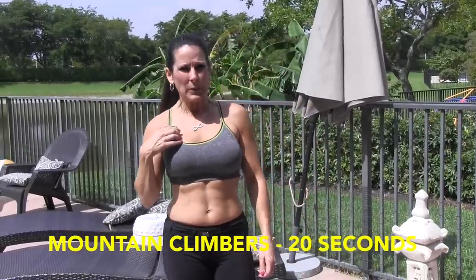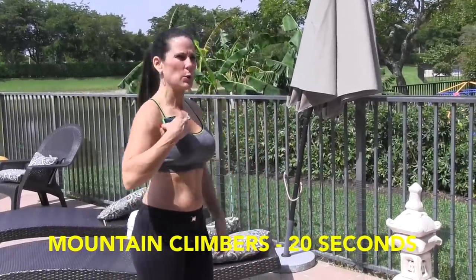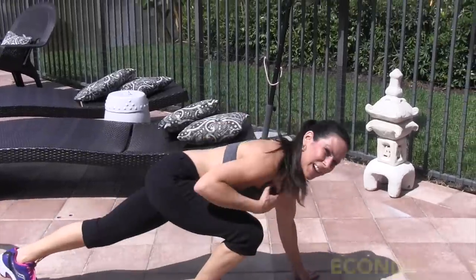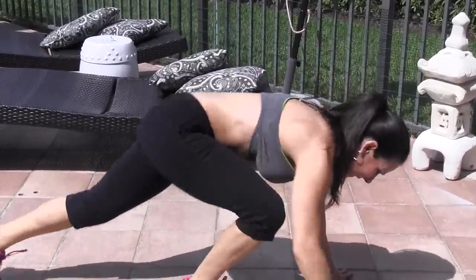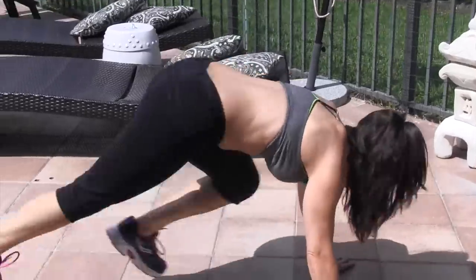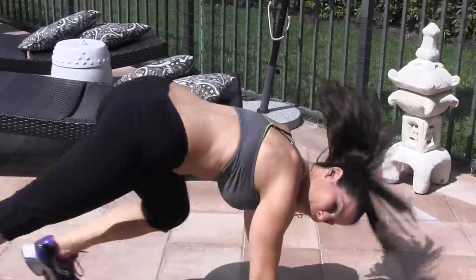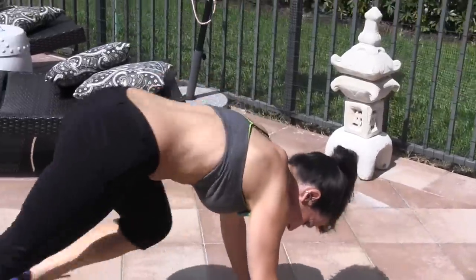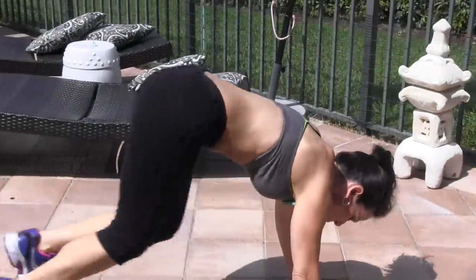Our first exercise is mountain climbers for 20 seconds. Let's go down on the ground — mountain climbers look like this. Here we go, get ready. Just keep moving for 20 seconds. You got it, keep it going — it's a cardio workout.